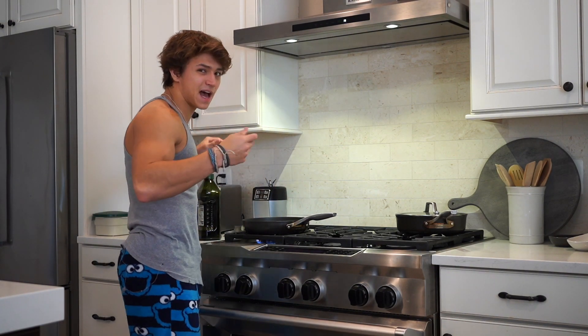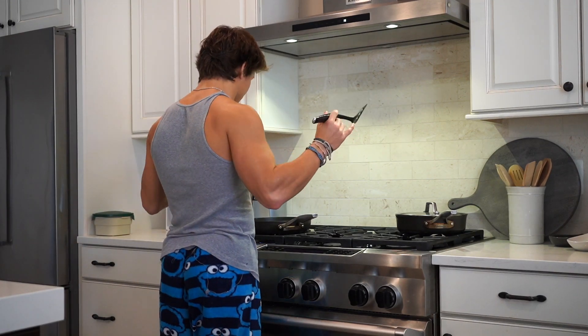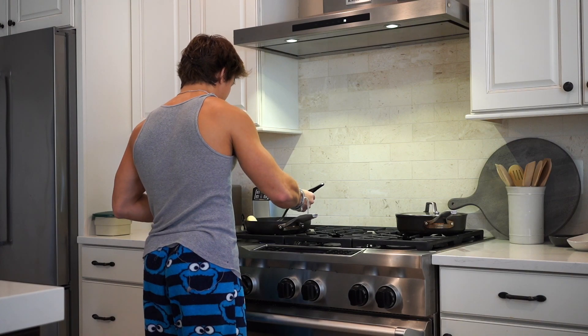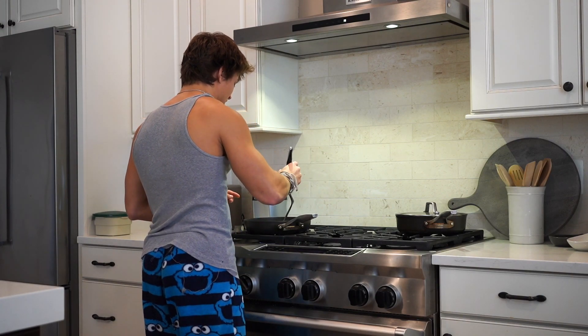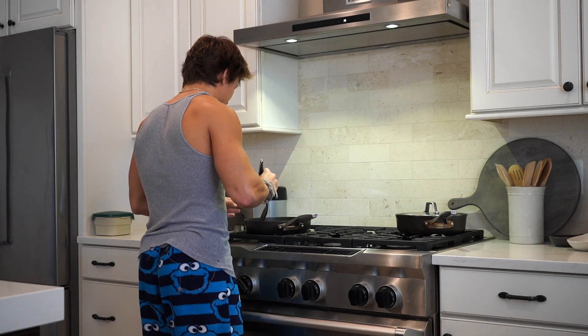I like to add salt and pepper just to get more flavor. Whatever spices you want, it's up to you. One important thing — obviously you've got to flip them. Do not forget to flip, and make sure that every side gets about the same amount of cooking, just so you get a very consistent result.